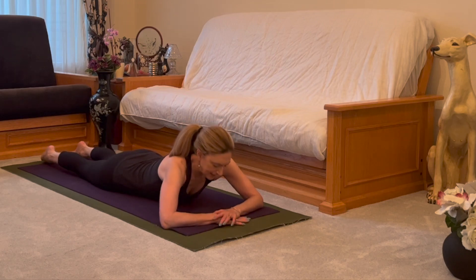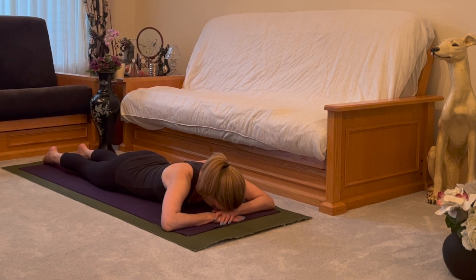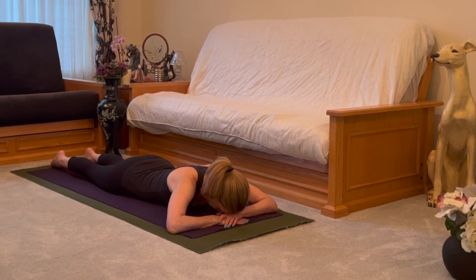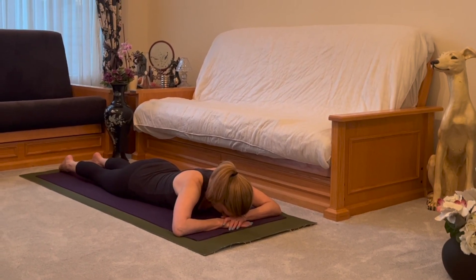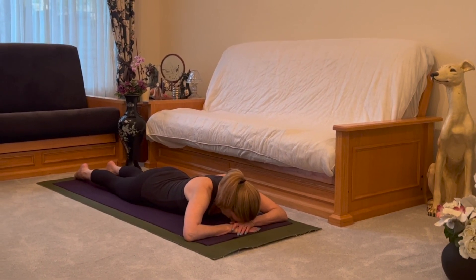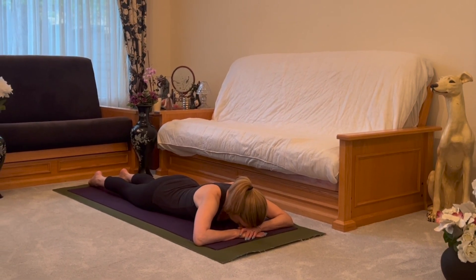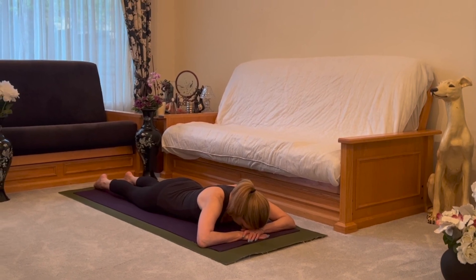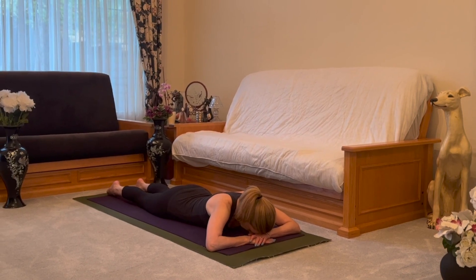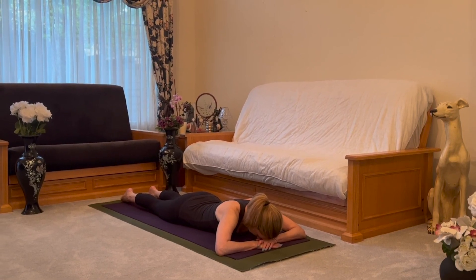Find your breath moving in and out through your nose. Stay to yourself your intentions for this practice. Why did you choose an asana practice right now? Empowering yourself, making this practice your own.